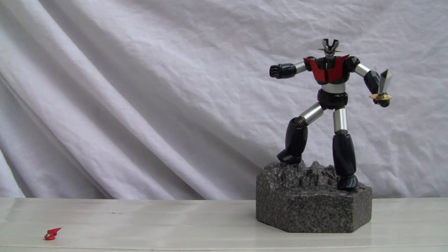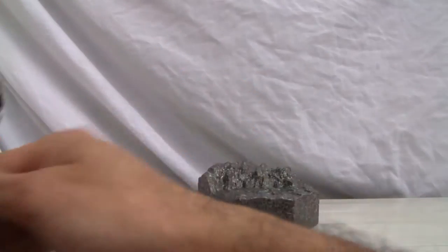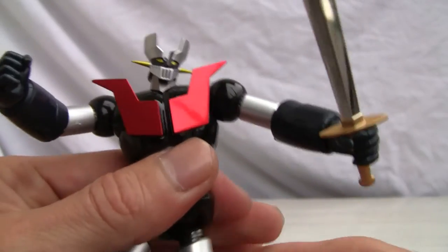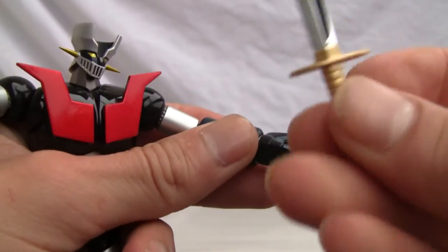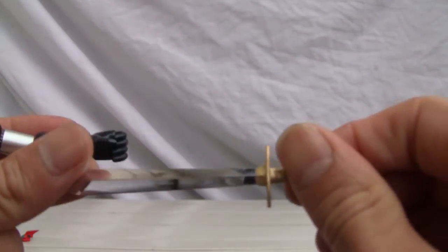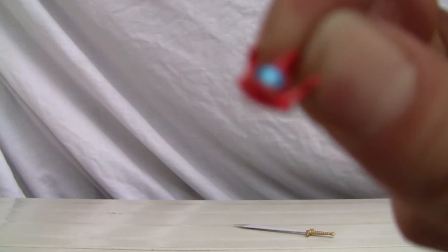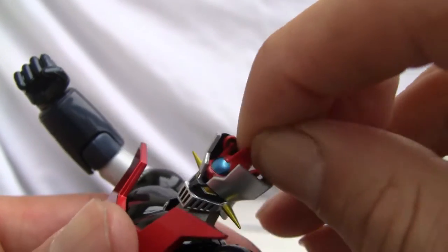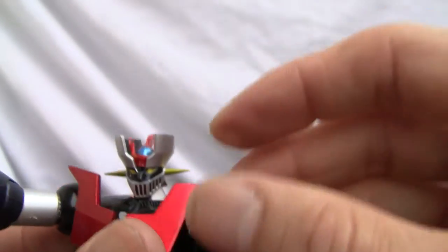Let's go ahead and look at the figure. It does come with this styrofoam stand, which is just a piece of styrofoam. This is a nice hefty figure — nice shiny red. It has some good extras, including a nice sword that I really like, which is silver. And there's a little tiny spaceship that goes on the top of his head. Why they didn't just sculpt it in there I don't know, but it's a neat little attraction.